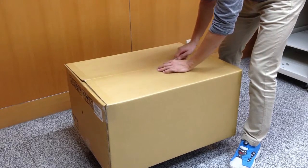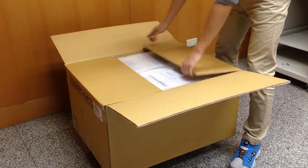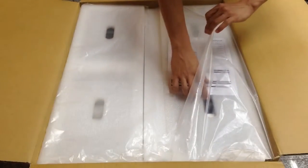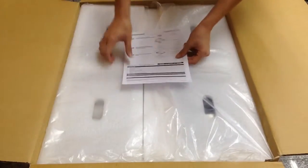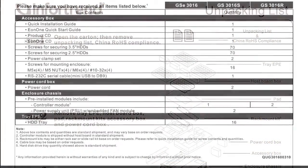Let us open the shipping box with the box knife. After opening the shipping box, you will see the unpacking list. The unpacking list will list all the items in the box and their placement so that we can check the contents.